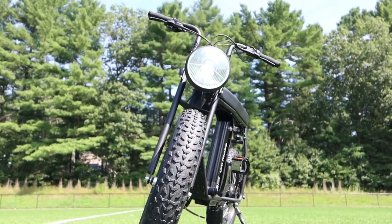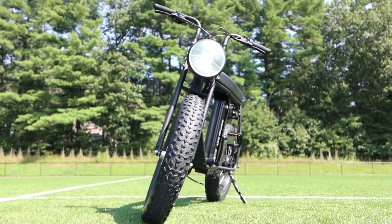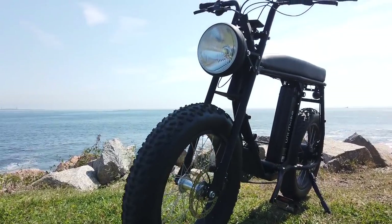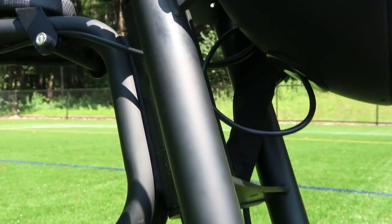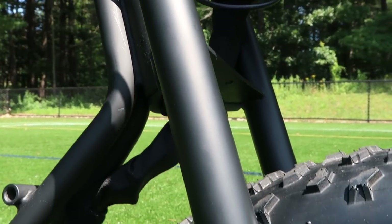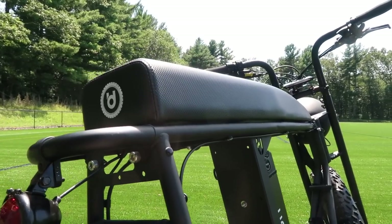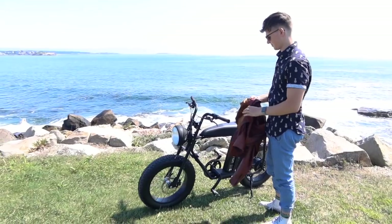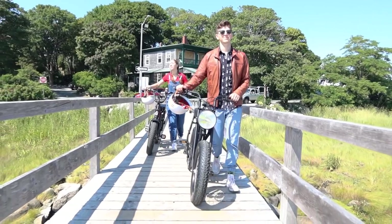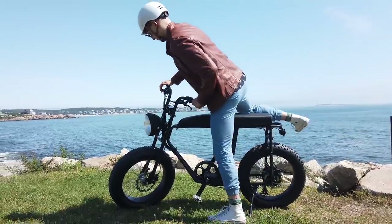The Unimoke is a classic style bicycle and as you can see it has a very minimalistic design. We're riding the black model but there are multiple options for color. The frame is made of chromoly steel. This is a heavy bike weighing in at 33 kilograms or about 73 pounds. Right away I was impressed with the looks of this bike — it is very sleek and not flashy.